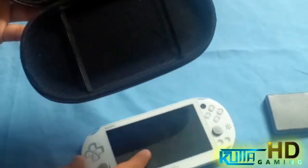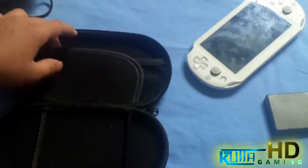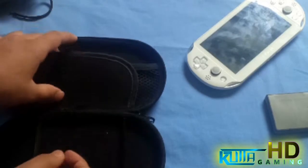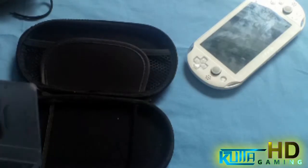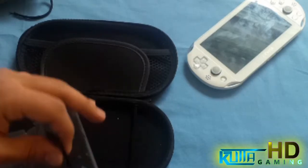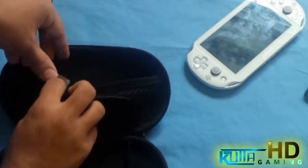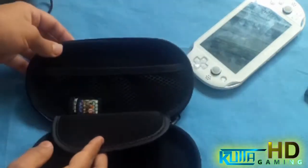This is just a very cheap case you can get from eBay for the PlayStation Vita. You want this because you don't want to get your thumbsticks messed up — if you do, you're not gonna be able to play games properly, just like the PSP had those kind of problems. I'll put a whole load of games in it just to show you — you can keep loads of games, memory cards, and other stuff in here.